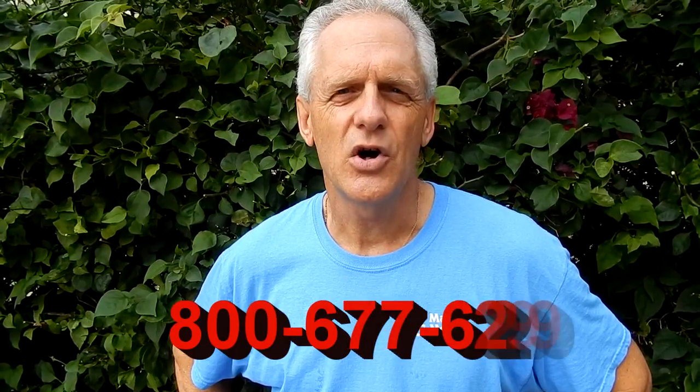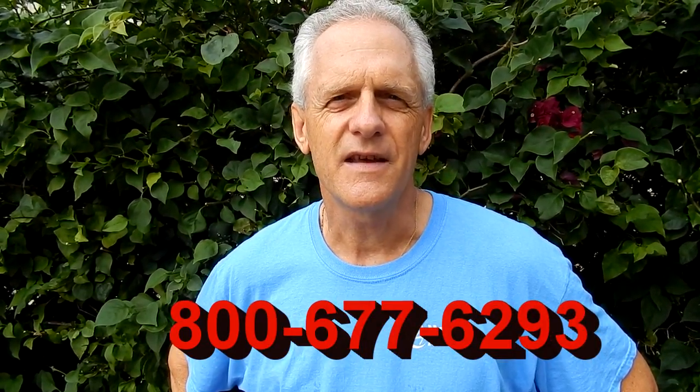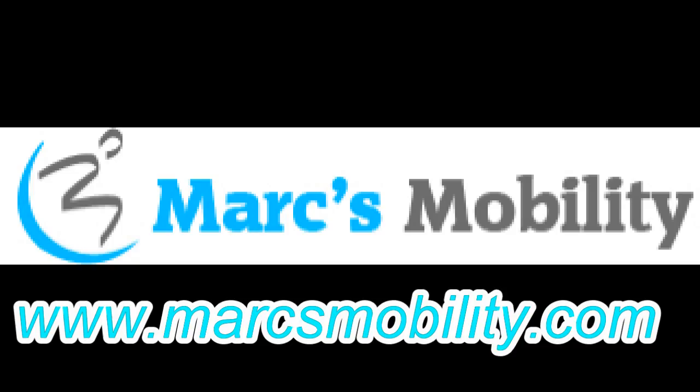This is a great heavy-duty power chair. This is Mark with Mark's Mobility. We are a family-owned business for over 20 years. Thank you for watching this presentation. We have several other models available. If you have any questions, please call the number below: 800-677-6293. Thank you again for watching.